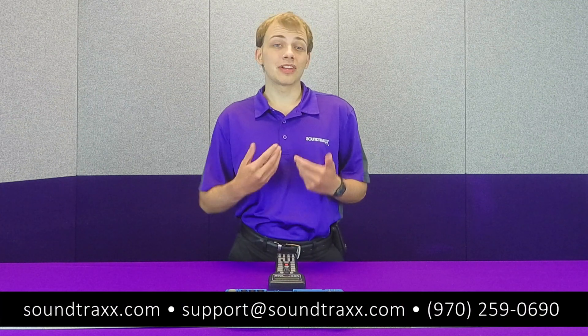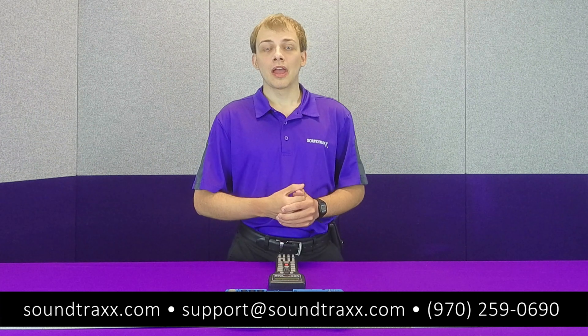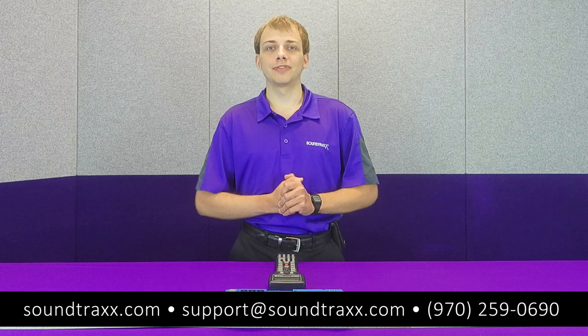That's going to be all for this video. If you have any further questions, make sure to check out our user's guides at soundtracks.com or contact us at support@soundtracks.com. And be sure to leave a like, comment, and subscribe so you get notified the next time we upload great instructional videos like this.